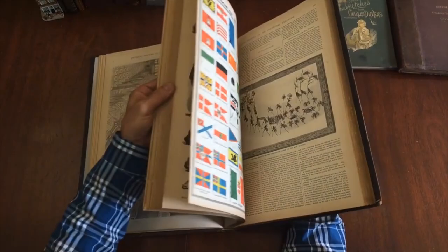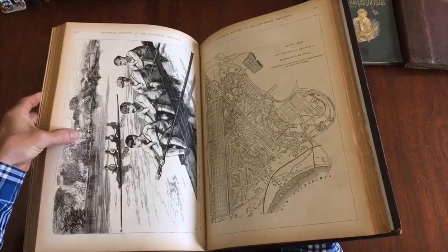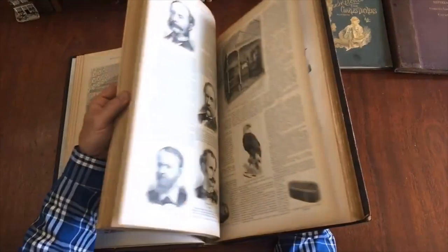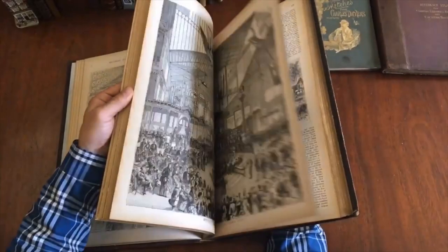There's a wonderful full-page color lithographed flag plate. Just a profusion of hundreds of images, including a nice ground plan. Great images — for instance, of rowing in a regatta — and many full-page views. Very, very nice. And here's another flag plate. Very nice book.